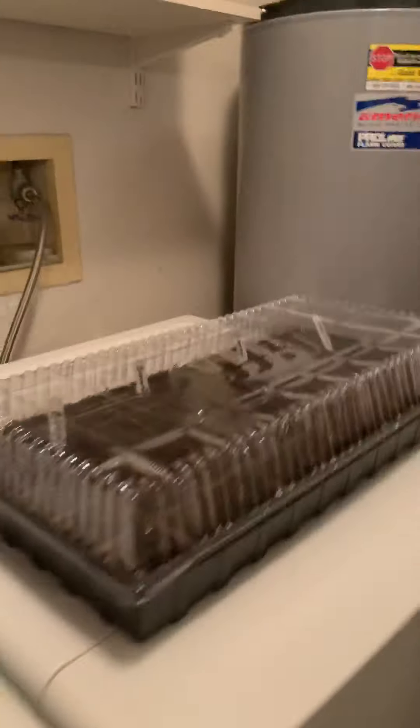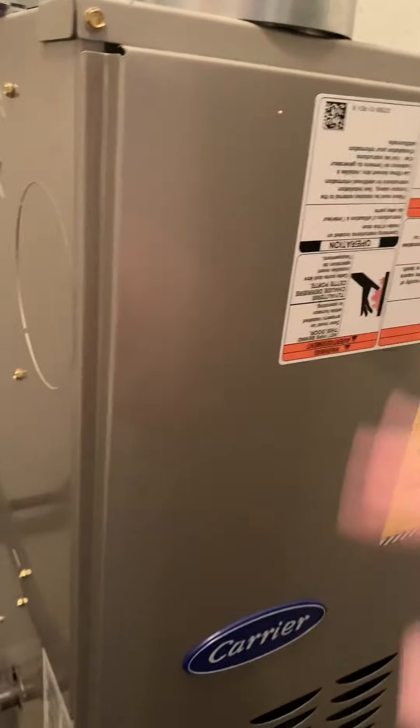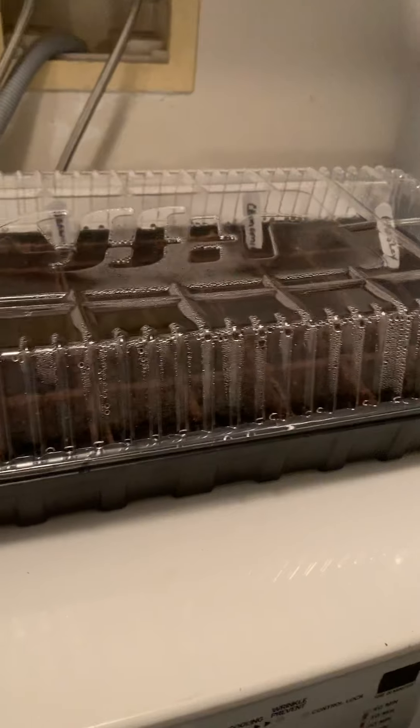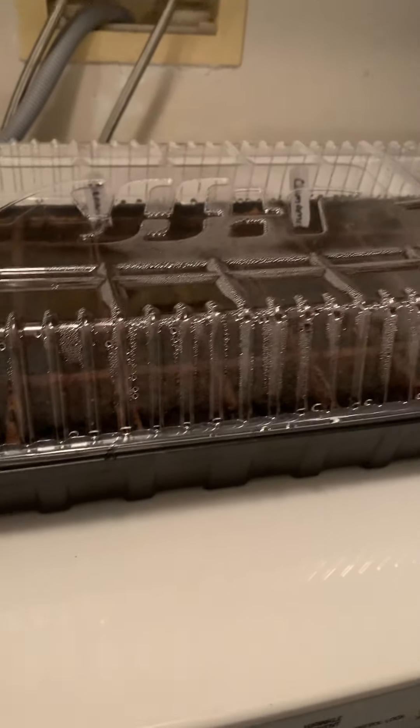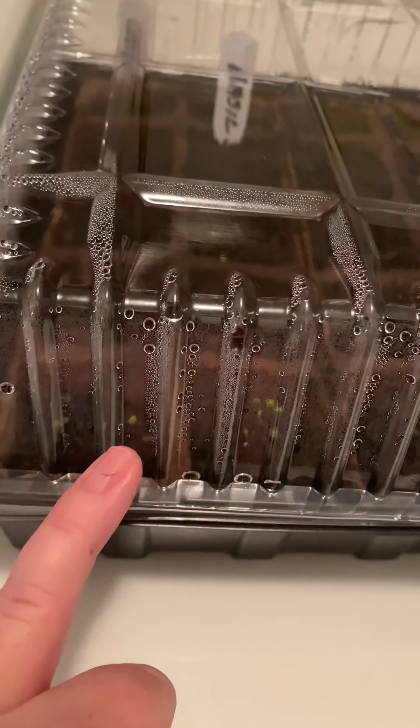In here is like where my boiler is — whatever you call that thing — and I have a brand new air conditioner and heating unit. I put the trays on the dryer, and sometimes I even put the dryer on so it gets warm on top — like I'll run it for 10 minutes. It's really, really nice and warm in here.